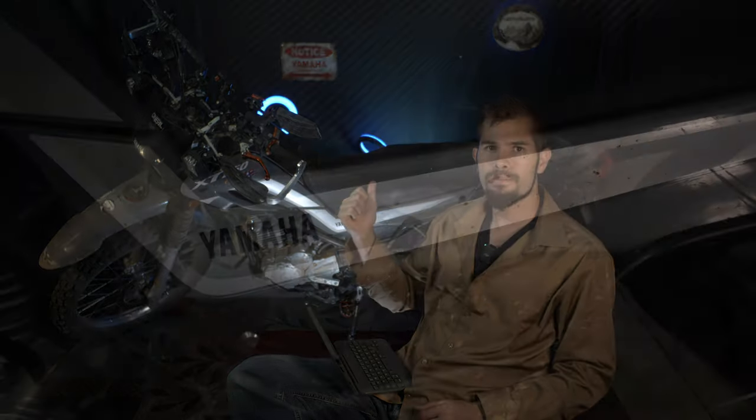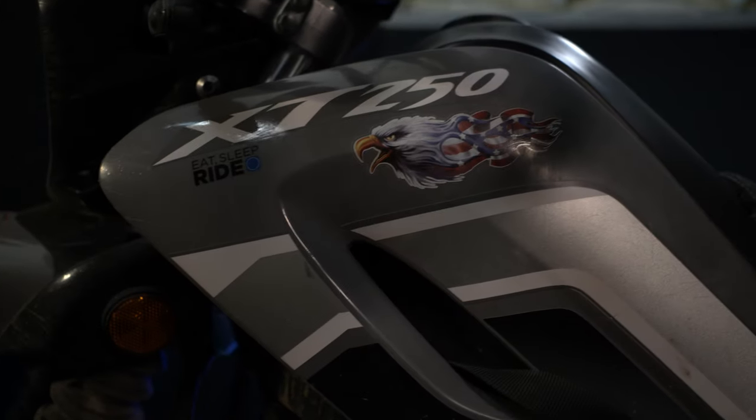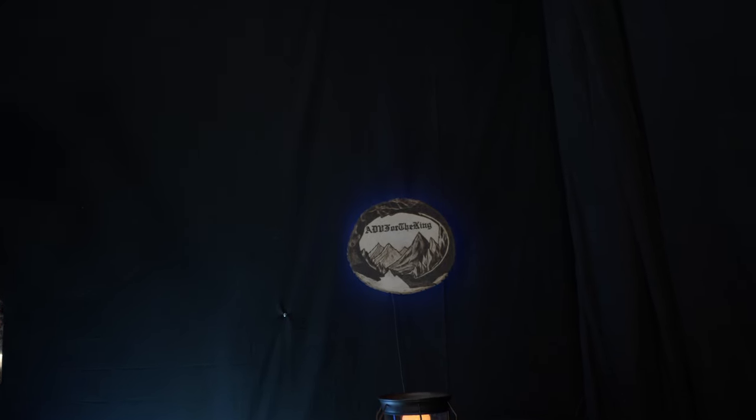Hey guys, welcome back to ADV for the King. Today we're going to talk about mods on the XT250. Let's get right into it.